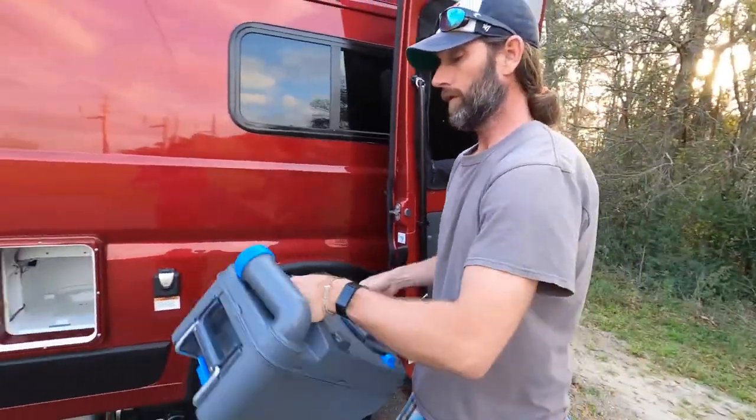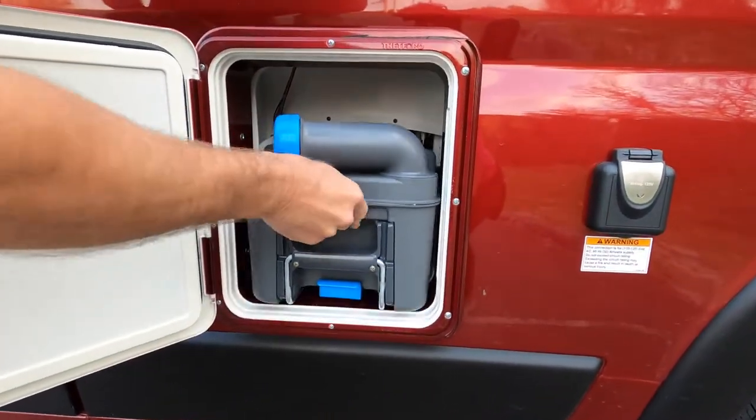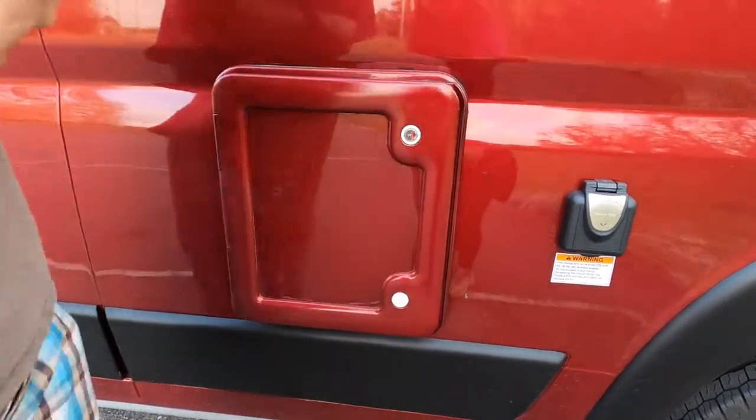To reinstall, we'll just put it in here — snaps right into place, just like that.